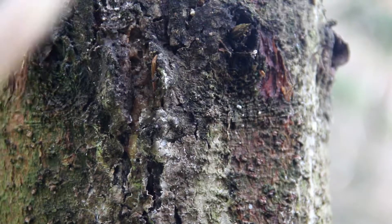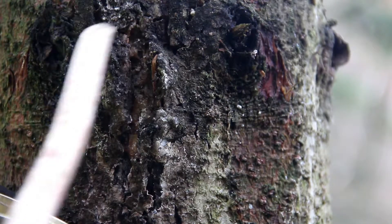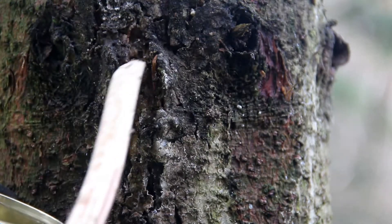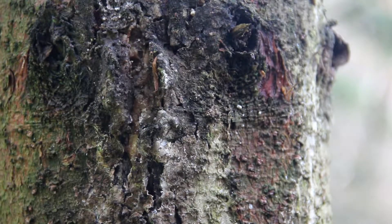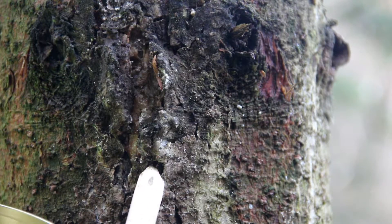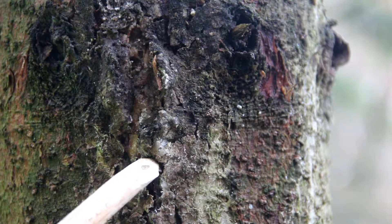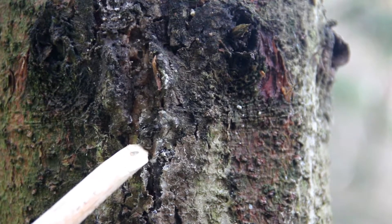Here we have an example of a tree that has pine resin or pine sap around an injury, such as a branch or a split in the bark. We're going to be very careful not to take too much. That's one of the reasons I have a specially prepared blunt wooden stick, so I don't injure the tree as I take some of this pine resin off. You're basically just trying to pry off small pieces and get them in the can.